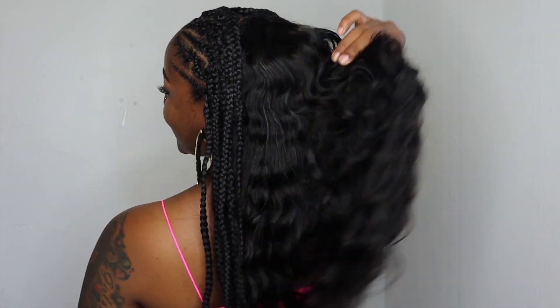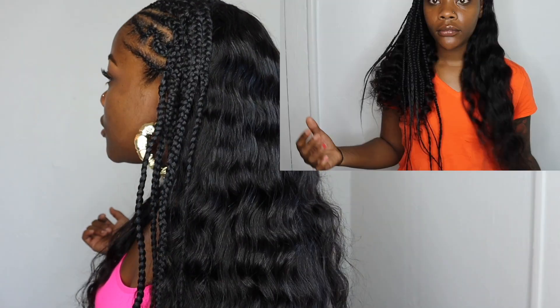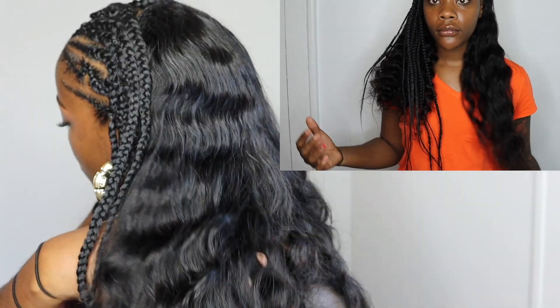I didn't have any curly bundles, so your girl used a wig — this is a wig, honey. This is maybe an invitation for you to click the link down below and go purchase this wig, or to go dig up your old wig and create this style. This is 24 inches and it's their loose wave hair, but I kind of flat ironed it a little bit to get a water wave look.